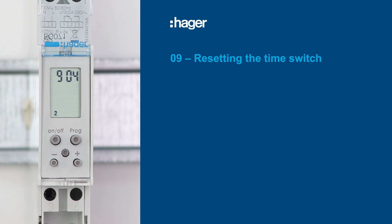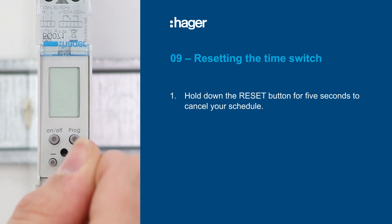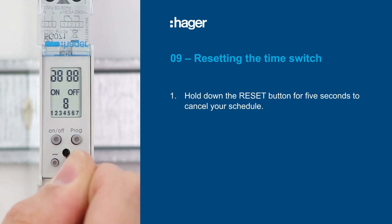If you miss a step or want to start again, just hold down the reset button for 5 seconds to cancel your schedule.